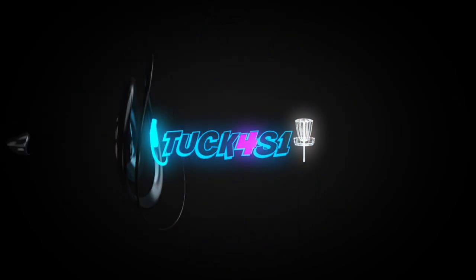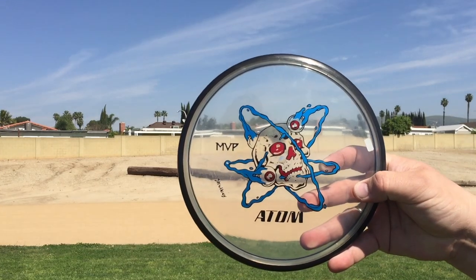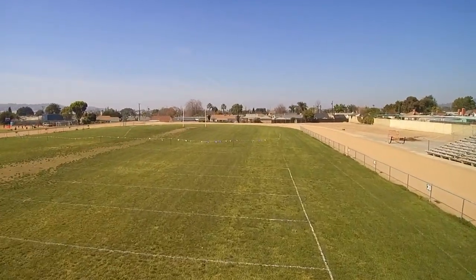Psst. Have you seen that sick skull boy stamp yet? You know exactly what this disc does? It flies straight!